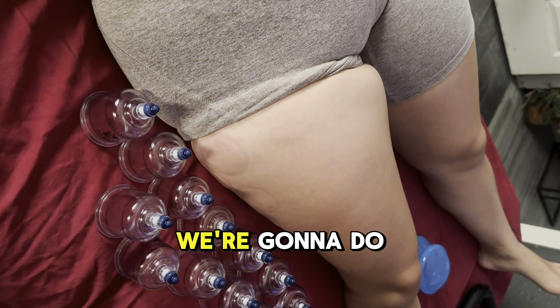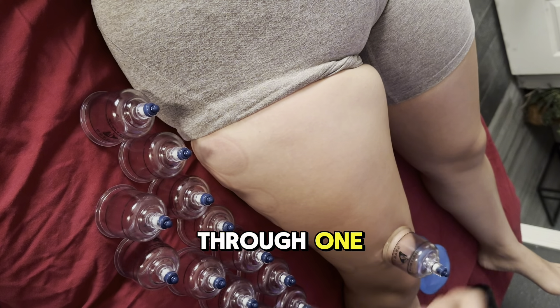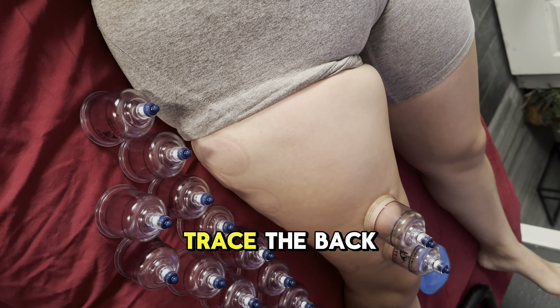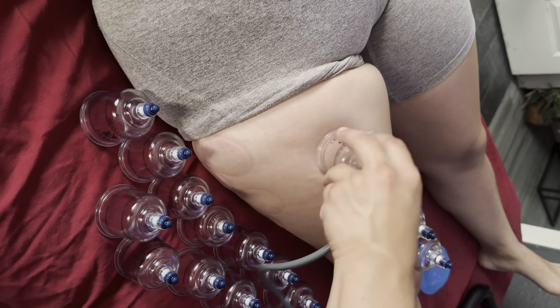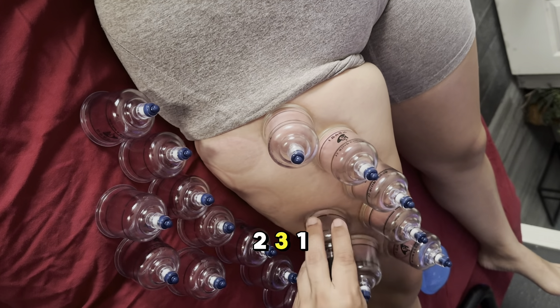Now that we've worked through the whole soft tissue, we're going to go ahead and cut through — one, two, three — and trace the same way that we traced the back of the leg.